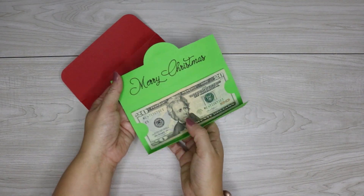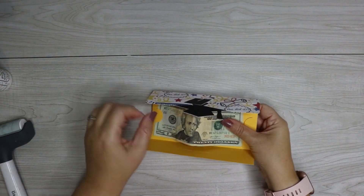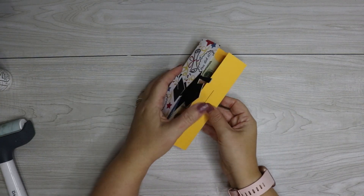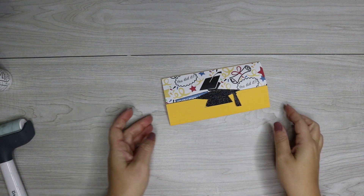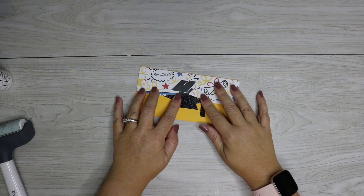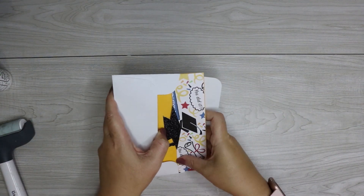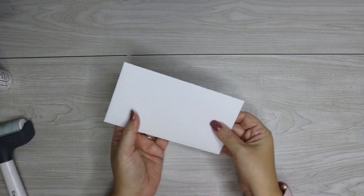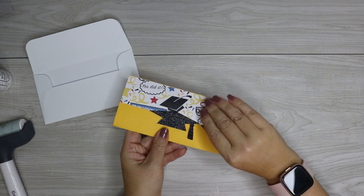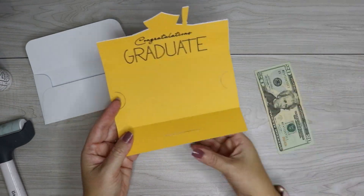This is super easy but it's a great template to keep on hand because you can use any paper and make it for any situation — whether you need to give a quick thank-you gift or send some money for Christmas, it's easy to customize and put together. Before you go, make sure you like this video and say hi in the comments — I love hearing from you! If you have any questions, leave those in the comments and I will answer them there. Thank you so much for watching. Bye!